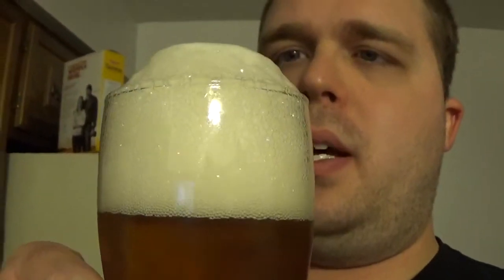But jeez, look at it — it's just building up, it's so over-carbonated. It's not great, but it's about all I have left at this point.